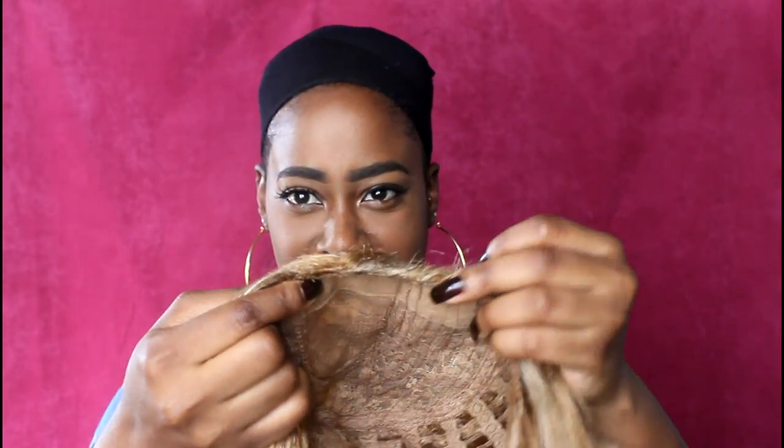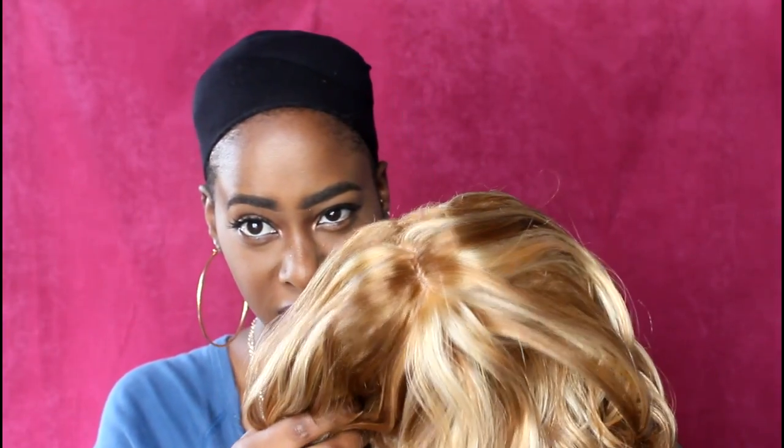I already went ahead and laid my hair down flat and put on my wig cap. And this is what the unit is looking like. Honestly, I can see why this is $6.99 because it looks like dolly hair. Even the front is looking raggedy. But it does have a realistic skin part, which I was not expecting on this unit. A little surprised by that.